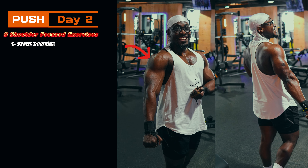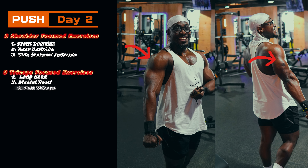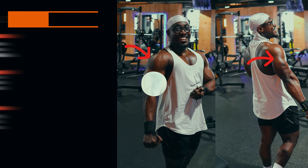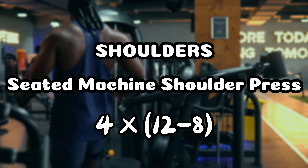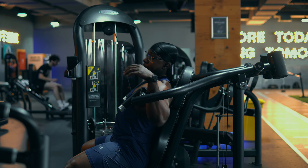Push Day Two is a high volume day as compared to Push Day One, where we're doing three exercises for shoulders, triceps, and chest. We start with the front delt targeted exercise — that's the machine shoulder press.